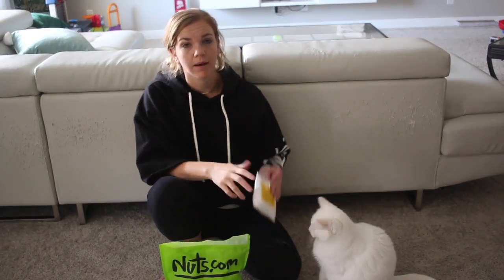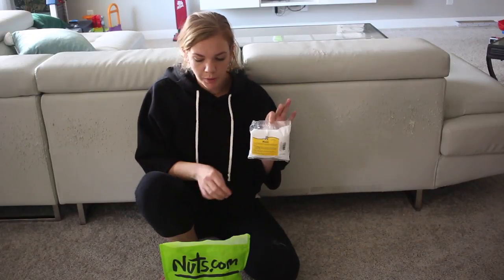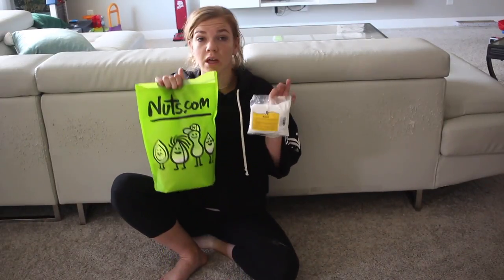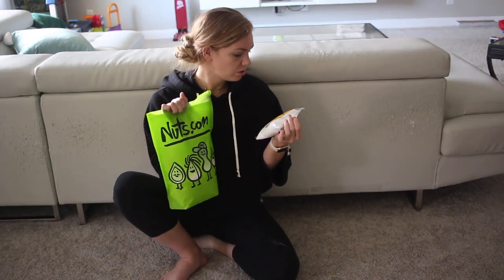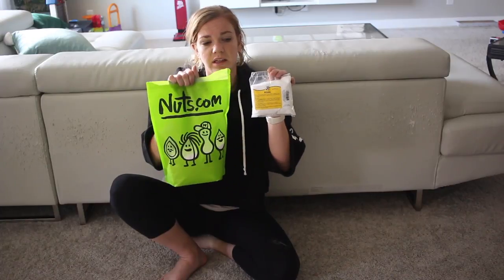So in this video today, I'm going to compare the Jacquard brand to the Nuts.com. This is so much more expensive than this, and I want to know if it's worth it to invest. I know this makes a beautiful color, but I want to compare it to this.